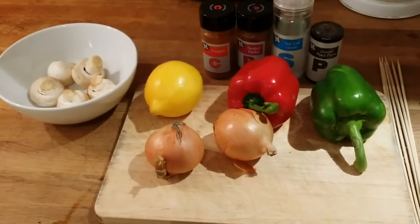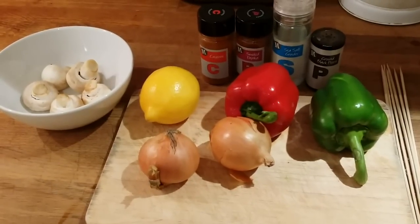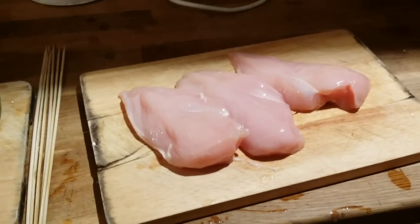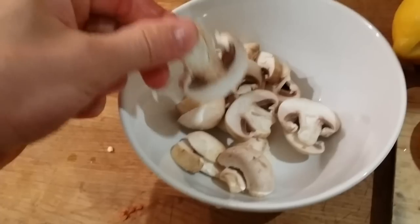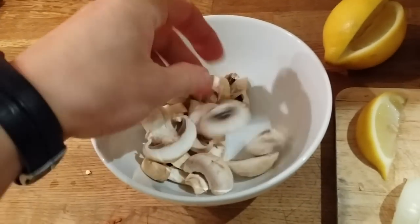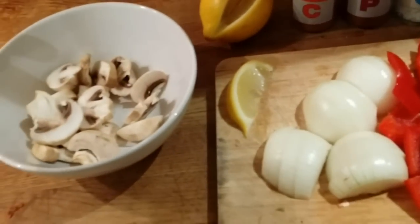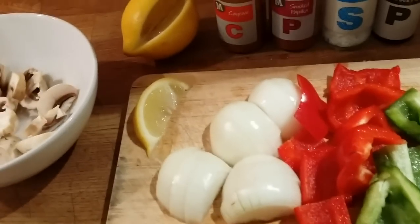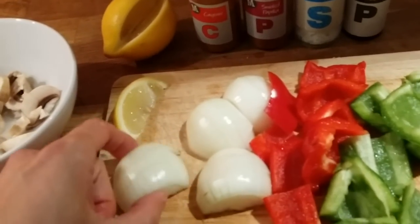Now I just need to prep and cut all the vegetables and stick them on a skewer stick. I'm also cutting some chicken. I sliced mushrooms into about three slices - it depends on the size, this one is medium. I've got slices of lemon just for decoration and taste, sliced into three halves.